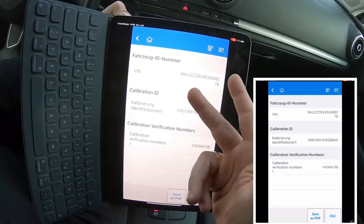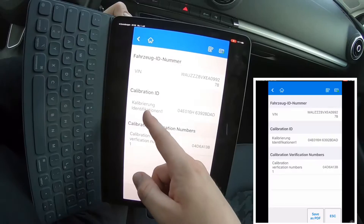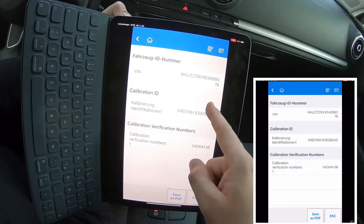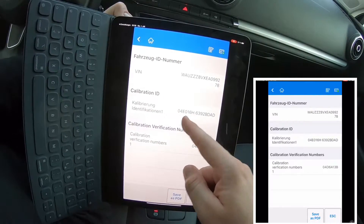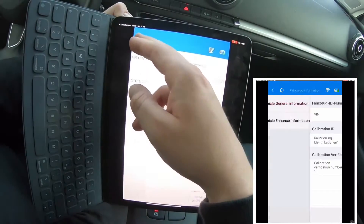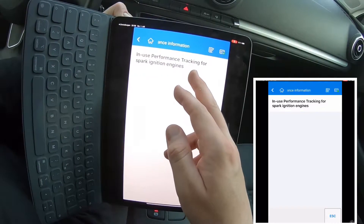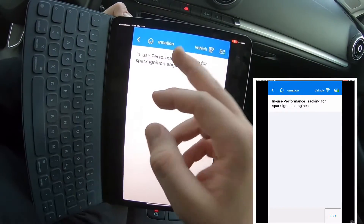It has Bluetooth 4.2 dual mode — fast and stable. The Bluetooth 4.2 connectivity displays test results in 3 seconds, and this is really the fastest scanner I've ever used. The ECU information function retrieves and displays ECU version numbers and other special operation functions.